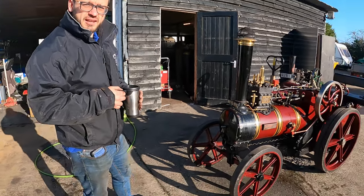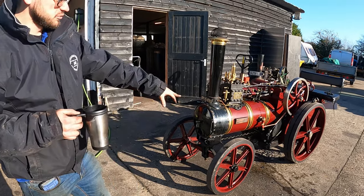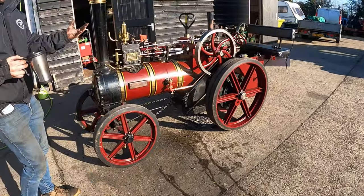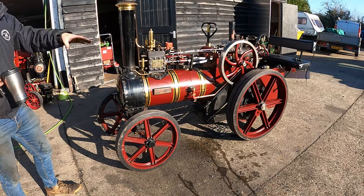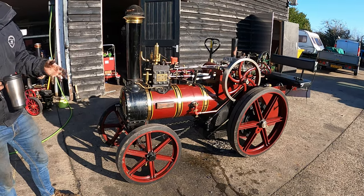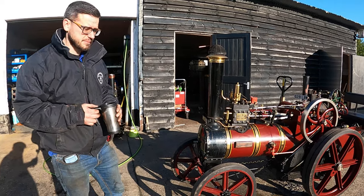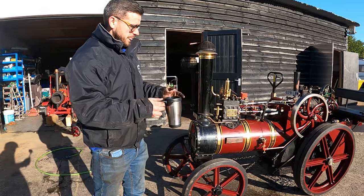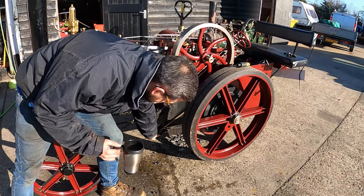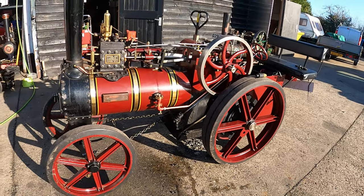So we're going to start getting this steamed up — what are the processes we need to do first? The first job this morning we dropped down the ash pan, removed the pins, dropped it down, and that gave us access to the fire grate and fire bars. We emptied all the ash out from the previous steaming to ensure it's clean and allows good airflow, and we checked the grate to make sure it's in decent condition because sometimes they crack and get damaged. The assembly went back up, pins back in, and we connected the damper rod, which controls the airflow into your fire — you can see it goes closed and open.